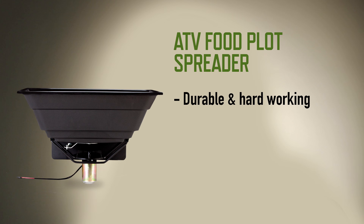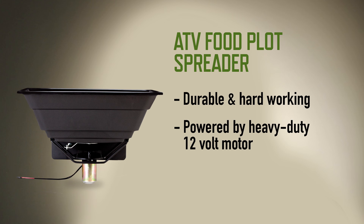This spreader is durable and hard-working. It's powered by a heavy-duty 12-volt motor and will hold 50 pounds of seed.